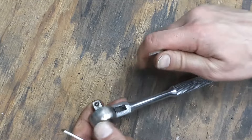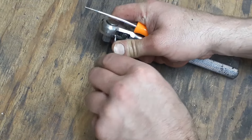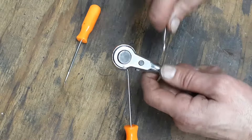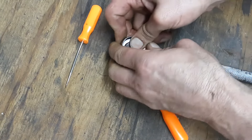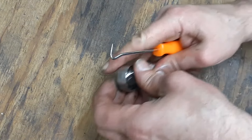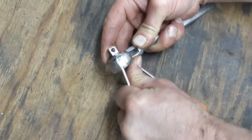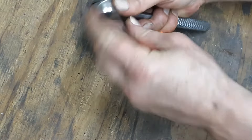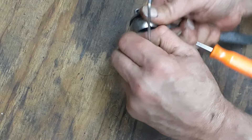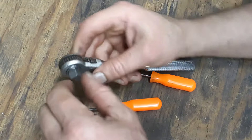It might be easier to slide it off the back — let's try that. We'll stick something under this side and try and slide it off the back of the ratchet. That's not working as easy as I thought. I thought it was going to come off a whole lot easier than that. There we go — oh my gosh, got it!